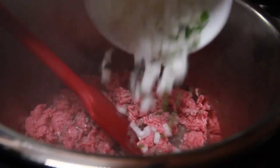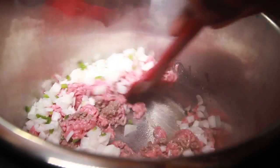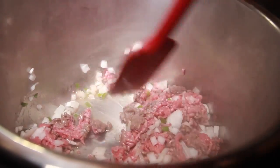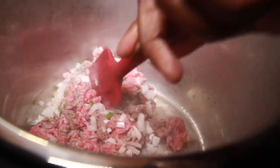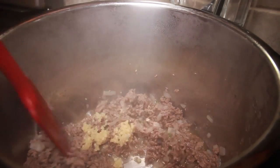Then add our onions and peppers and continue to sauté. When it's almost brown, we're going to add the garlic and stir that in.